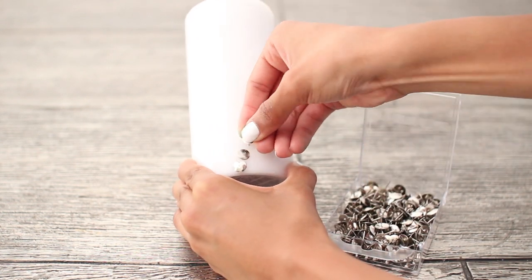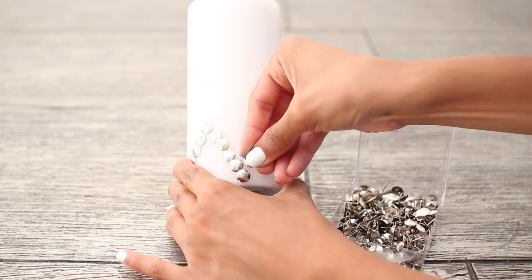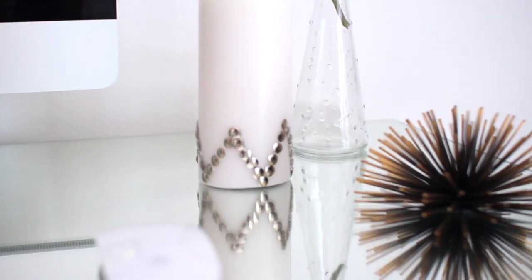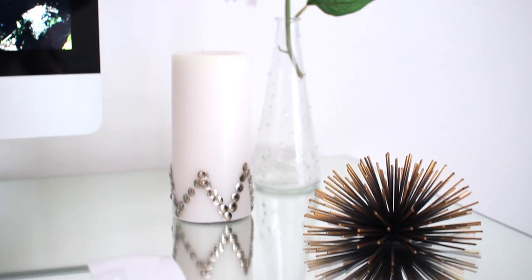I decided to go for a really small chevron print and keep it very minimal, but you can make a heart design, a star, put your initial — really whatever you want. And that's basically all you have to do for this candle.